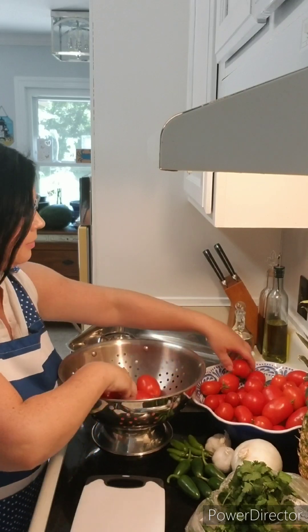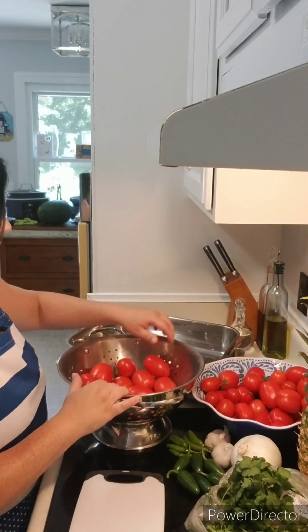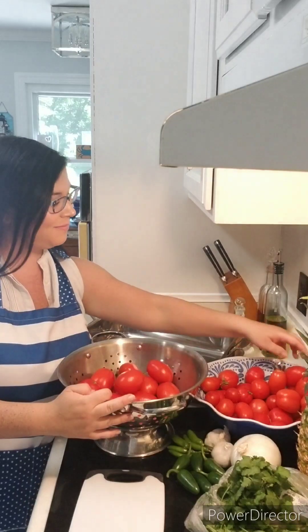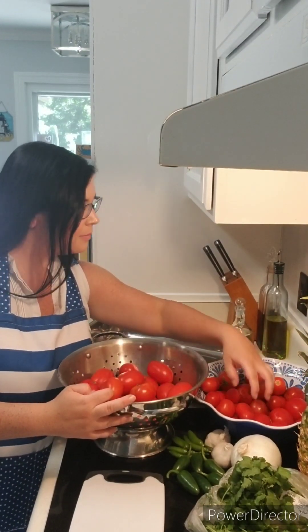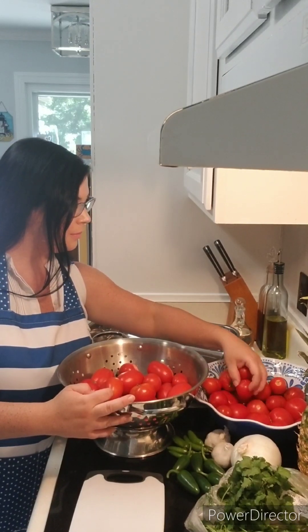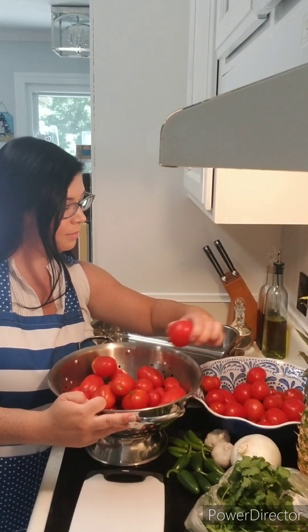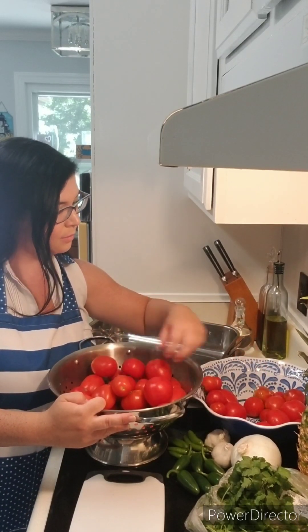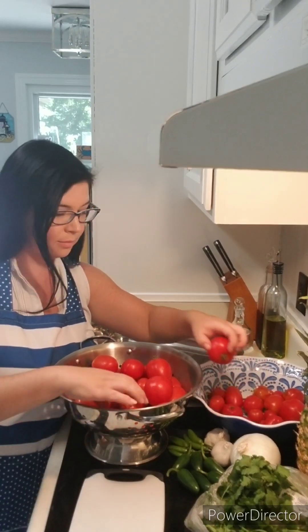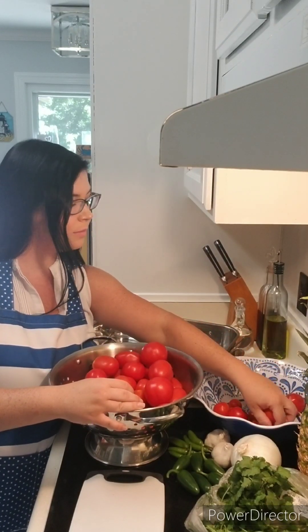If you want tomatoes this bright red like I have here and have an abundance of them, I like to pick my tomatoes when they have a kiss of pink on them. When you're out in your garden and they're green but you see a nice pop of pinkish-red tone, that's when you want to start picking them. Bring them in the house, put them on the kitchen counter or dining room table and let them slowly turn red. They stay fresh this way and no other animals are nibbling on them.